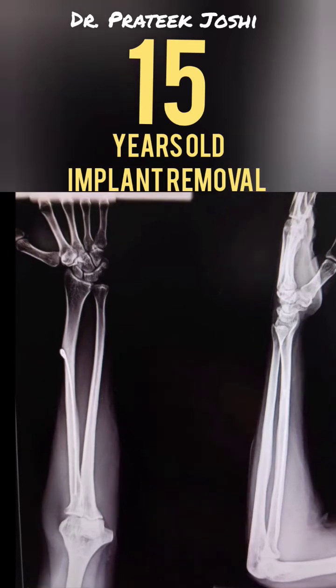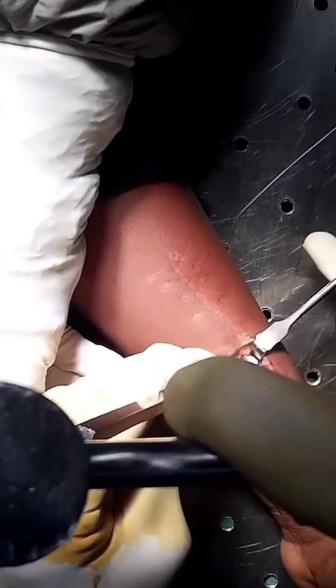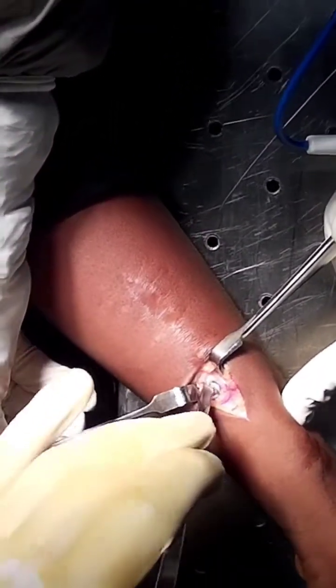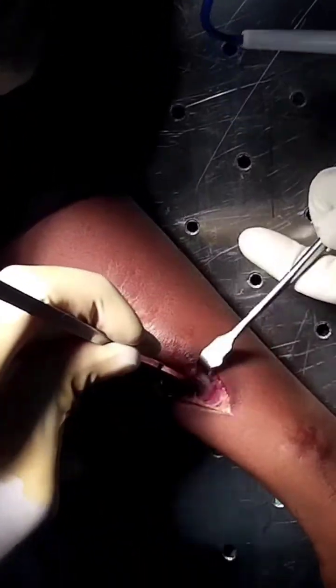You can appreciate that the growth of the distal radius physis has led to proximal migration of the tip of the rush pin, so much so that it's now lying at the level of the diaphysis. All the excess bone around the tip of the implant should be excised completely with the help of an osteotome. But at the same time, we should also be careful not to fracture the radius.